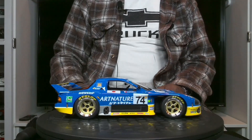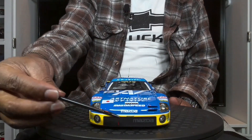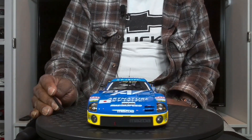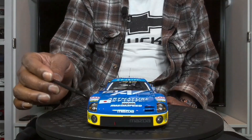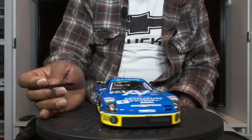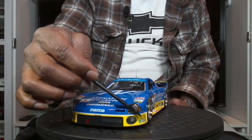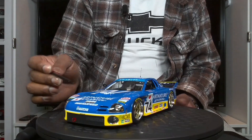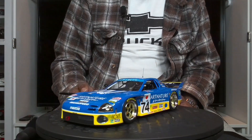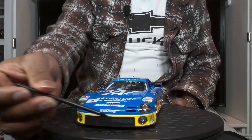Moving on to the front of the model — there's that absolutely stunning mesh grille with the Mazda hidden behind it, very nicely done. The toe hook is there, the lights are very nicely done and shaped correctly to the real thing. The lenses are also very well done — there's not a lot of excess glue. The lens cover is attached very nicely and definitely fits perfectly along the grooves of the car.